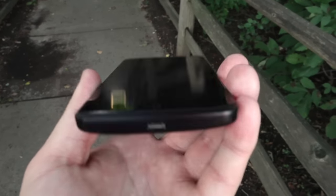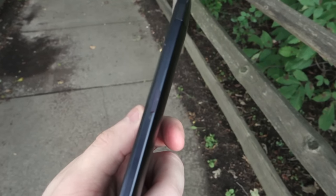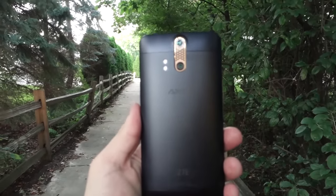The Axon Pro has three physical buttons. There's the power button and dedicated camera button on the right side, with the volume rocker on the left. ZTE made sure that these are in the right spot for everyone, and they actually are — I can reach them without needing to shimmy my hand up the device. Nice work, ZTE.